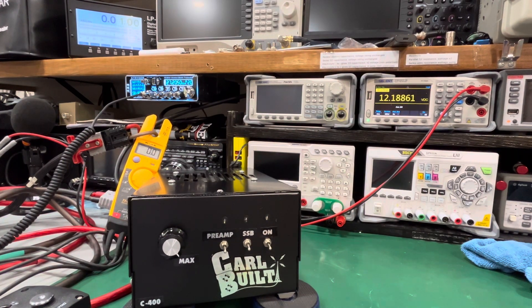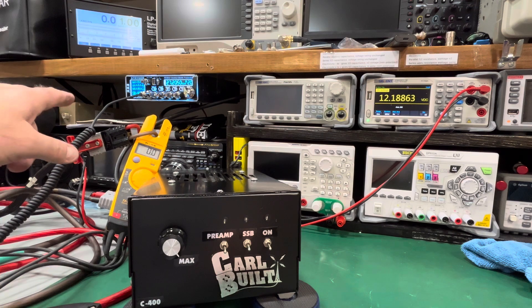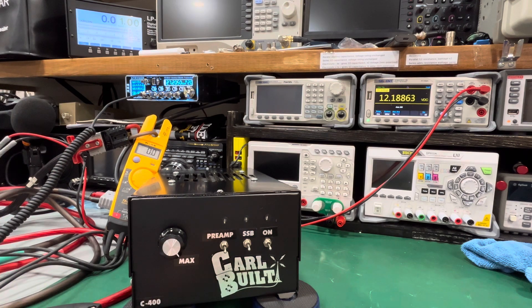Alright, I hope everyone's having a good weekend. I got this car built — it's a one-by-four, it's a 2290 driving the 2879s. I forget if it's 2875 — I don't do a lot of mobile CB amps, so forgive me. Yeah, four 2879s. They're the H-type, not the Toshiba, which is fine. I'm gonna show you — I got the Striker SR 955 HP hooked up to it right now.